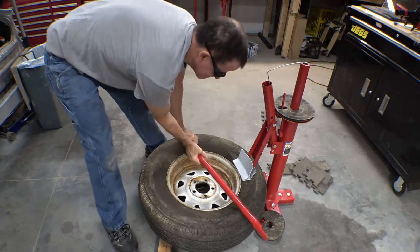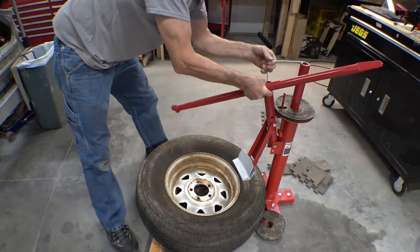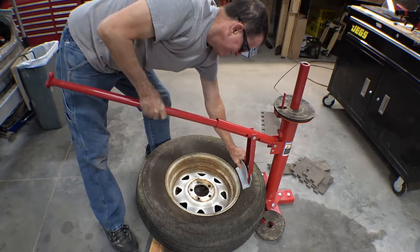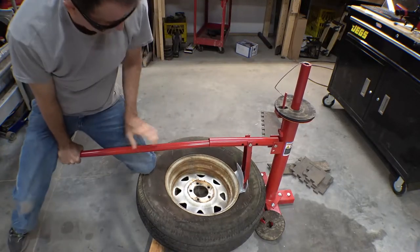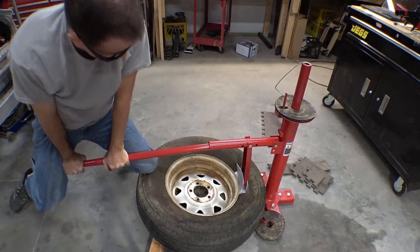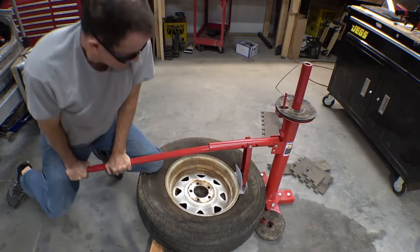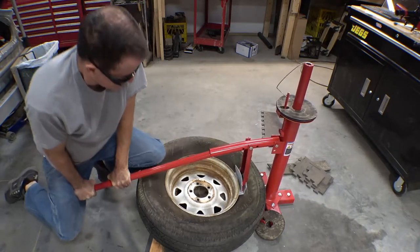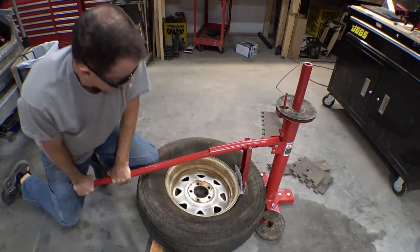I'm thinking maybe a magnet right at the edge of where the rim sits, just tap it against the magnet and let the magnet hold it up — sounds good to me. Woohoo, lots of flex and everything here, and this is where the top tube did bend a little bit. Like I said, a little reinforcement and it'll last forever.